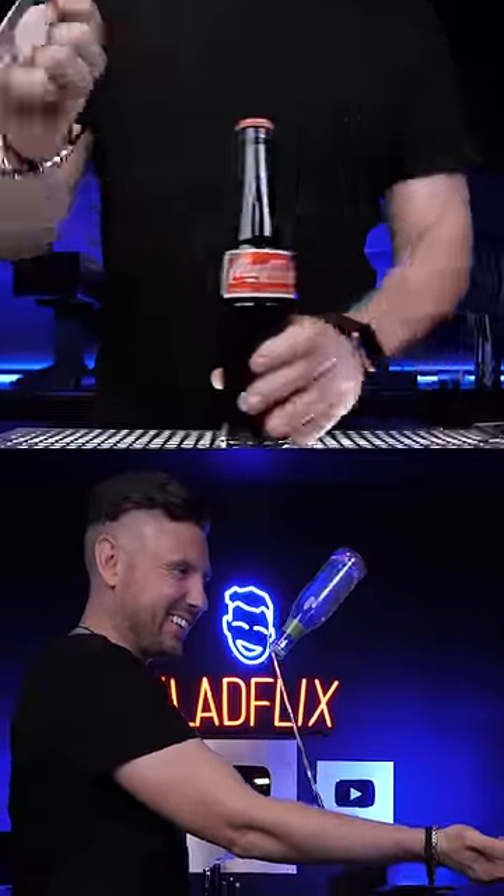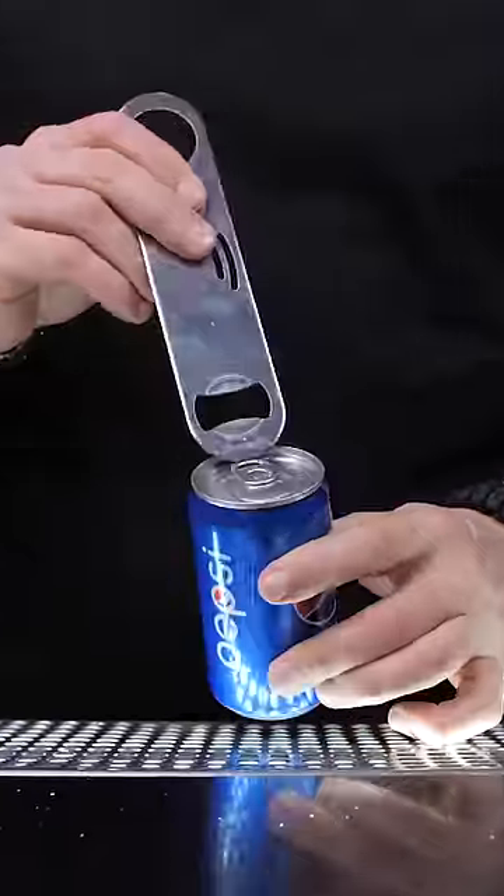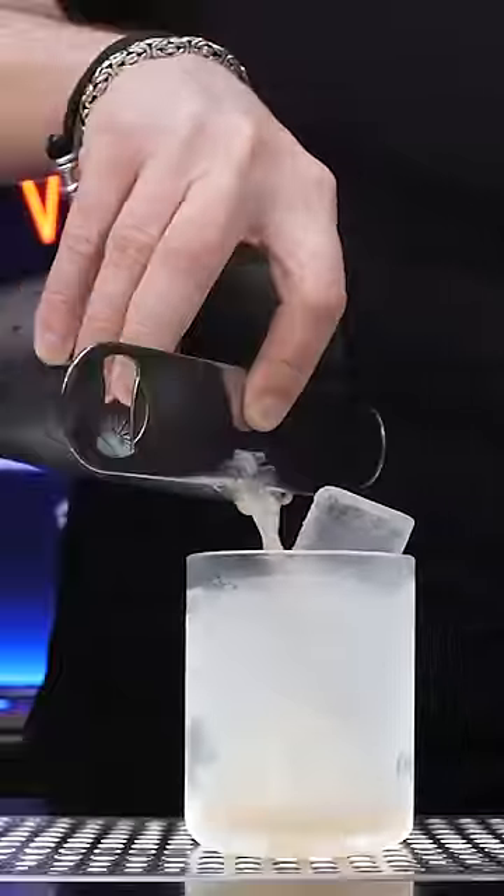What are the best multifunctional bottle openers? We tried an opener that can pop cans and works as a cocktail strainer.